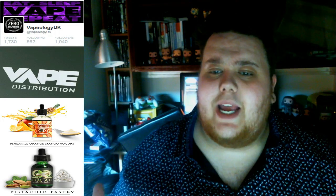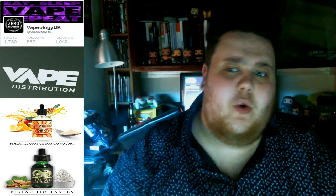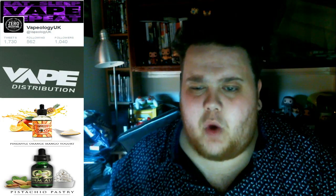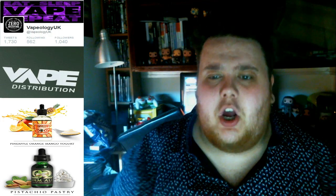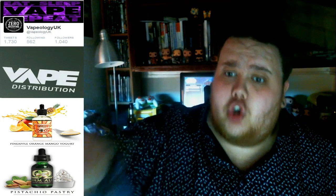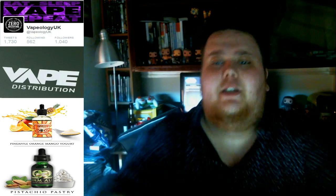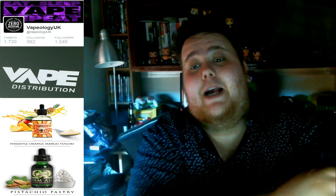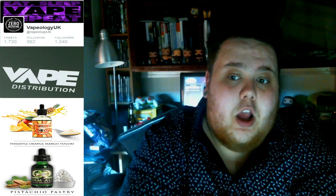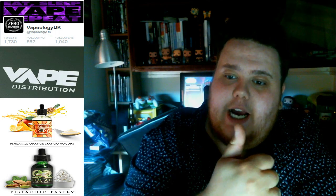Evening guys, Joe from VapeApology UK here. First of all, I just want to apologise for the background noise — I've got the window open. You'll probably hear a bit of a whirring as well because it's extremely hot here in Manchester this evening. We've got two juice reviews coming for you, given to me at Vape Expo back in May by the guys at VDL, Vape Distribution Limited — cheers guys as always.